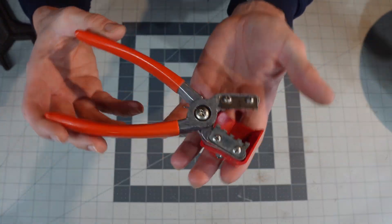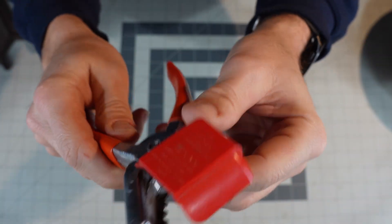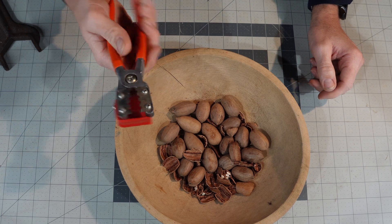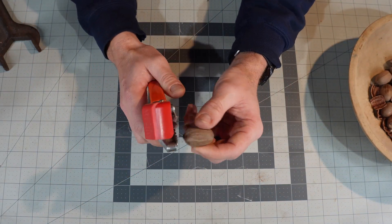So here are the pliers from last week. They've got some really sharp jaws. It actually says the York Nutsheller on them. These are actually pecan sheller pliers — or 'pecans,' depending on where you live in the country. I'm sure some of my southern viewers have seen these used before.